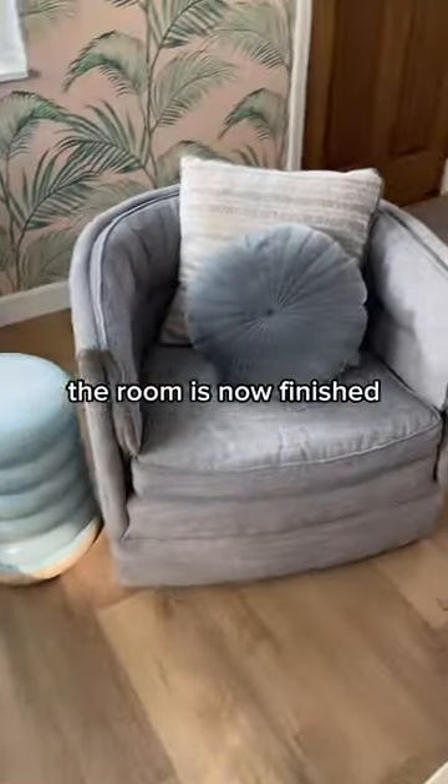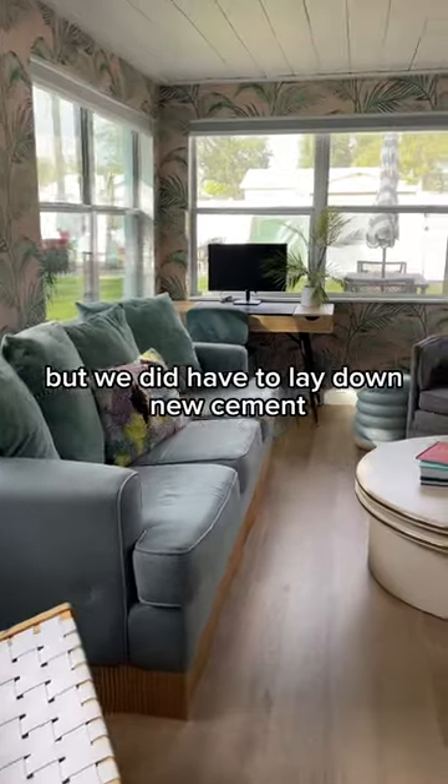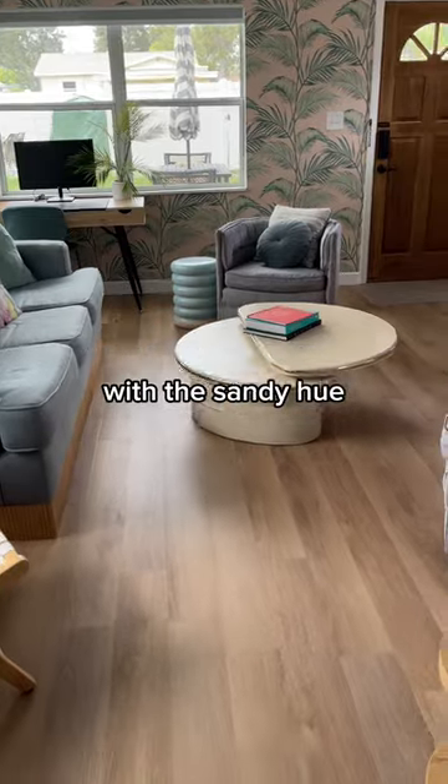After some wood filler, paint, and moving all the furniture back, the room is now finished. All in all, this project took us four days to complete, but we did have to lay down new cement. We absolutely love these floors and we're looking forward to changing out all the rooms in the house with this sandy hue.